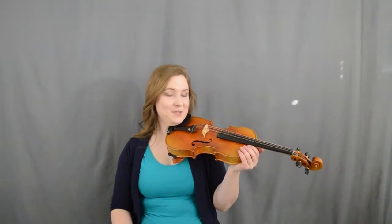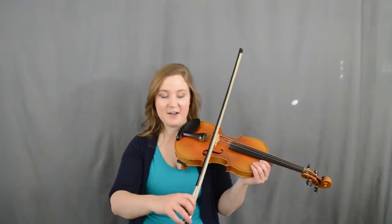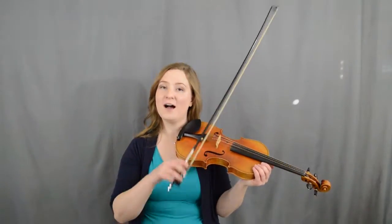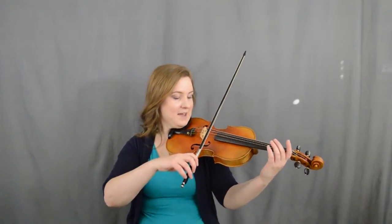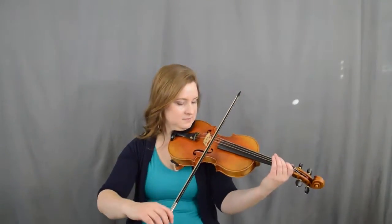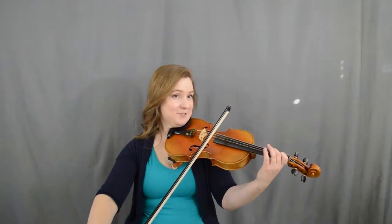Let's learn the bowing for 'Row Your Boat.' This can be pretty tricky because this is called hooked bowing. This is where we go down, down, up, up, down, down, up, up. So we're gonna go down, up, down, down, up — ready, go. That D is down and the one is down also.